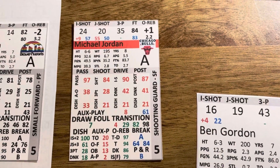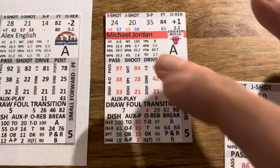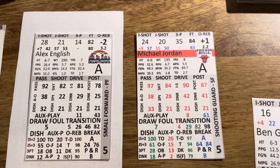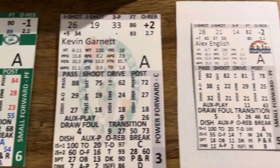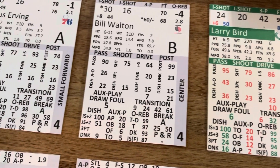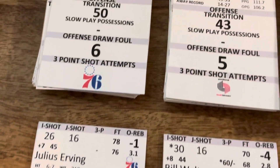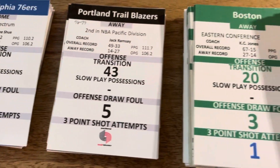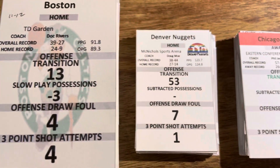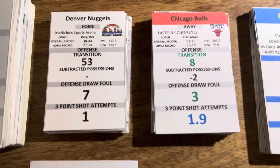I printed these at like 75%, so that's why you see a lot of different sizes here. I'm going to go over the team cards first, and then I'm going to go over each section of the individual player cards.